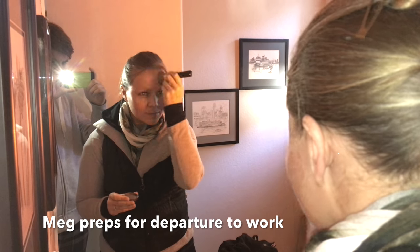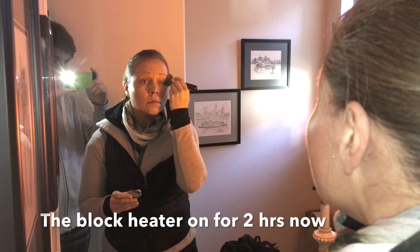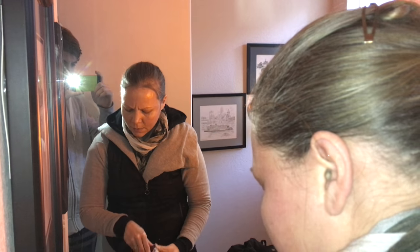That's Miss Meg getting ready for work. She's about to take the Prius because it's preheated for a cold launch. It's almost 30 degrees outside, so it's very cold. Brrr!